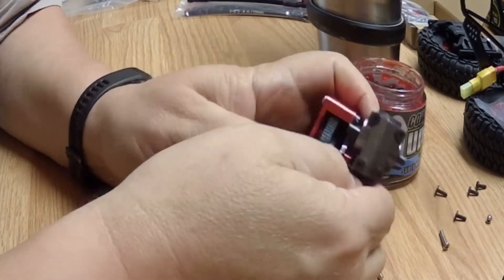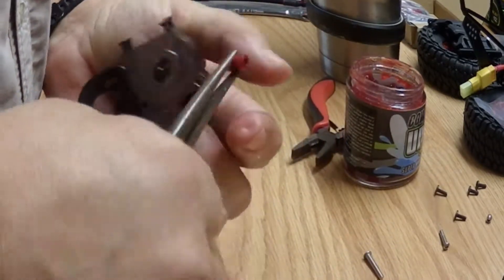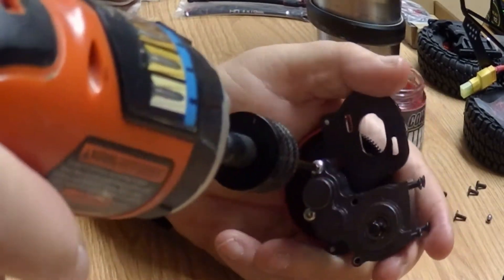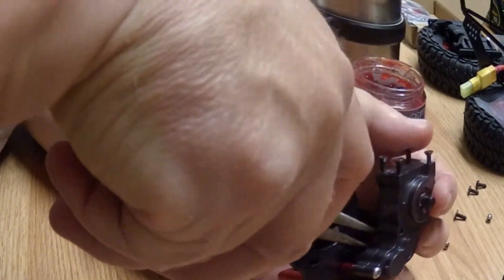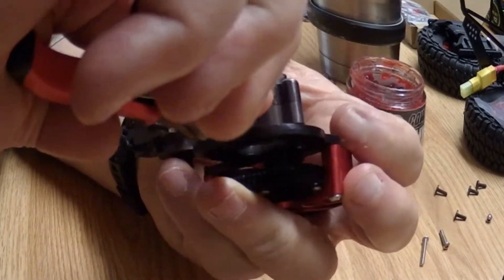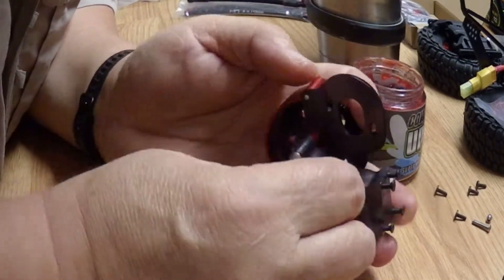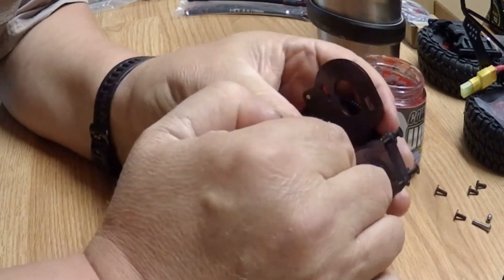Getting that spacer back in here is not going to be the easiest thing in the world — that's why they make needle nose pliers. They probably tightened it up too much and it won't fit. Back out these other two screws a little bit to get a little more space for where the spacer goes. Alright, we got it.